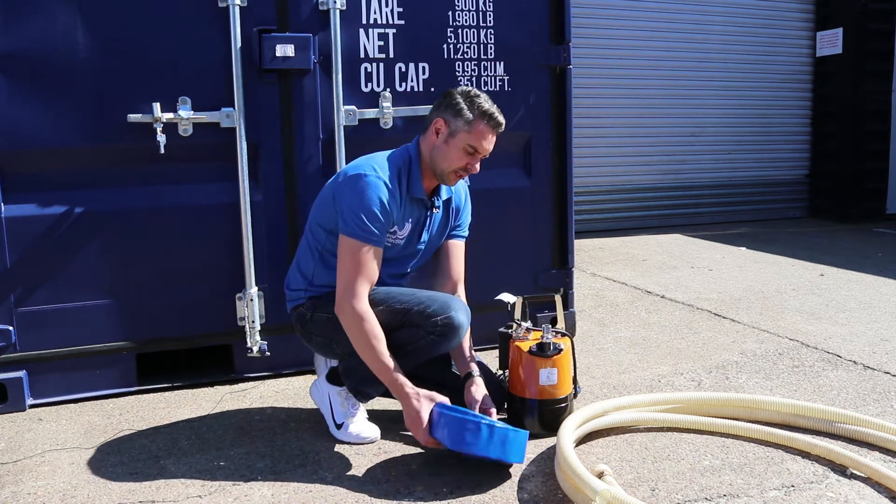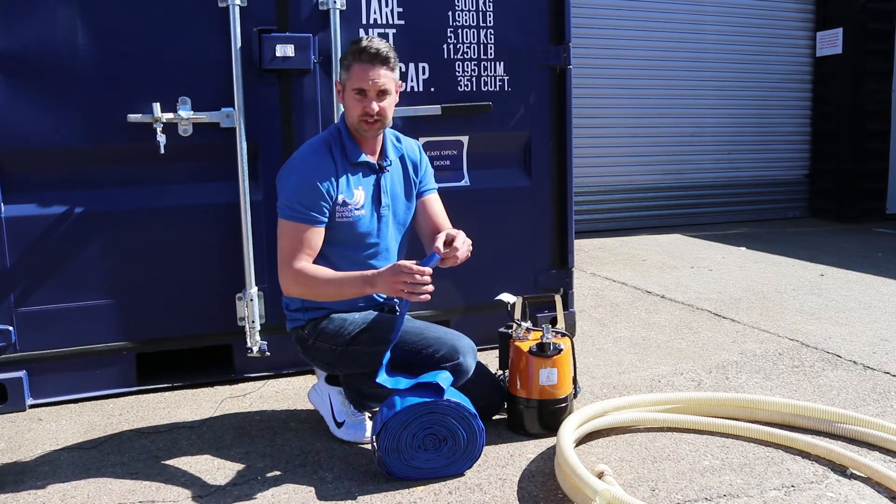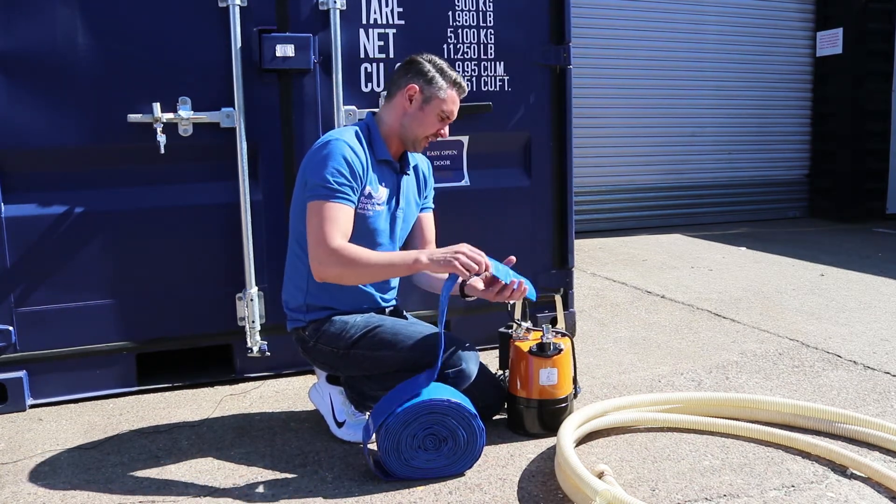Another thing I would point out is if you are going to be using this with a submersible pump — this isn't the correct size for demonstration purposes — but you can see if you do use it on top of the pump the hose will kink straight away. So I would advise using an elbow hose tail or the suction delivery hose if you're going to be using an angle like that.